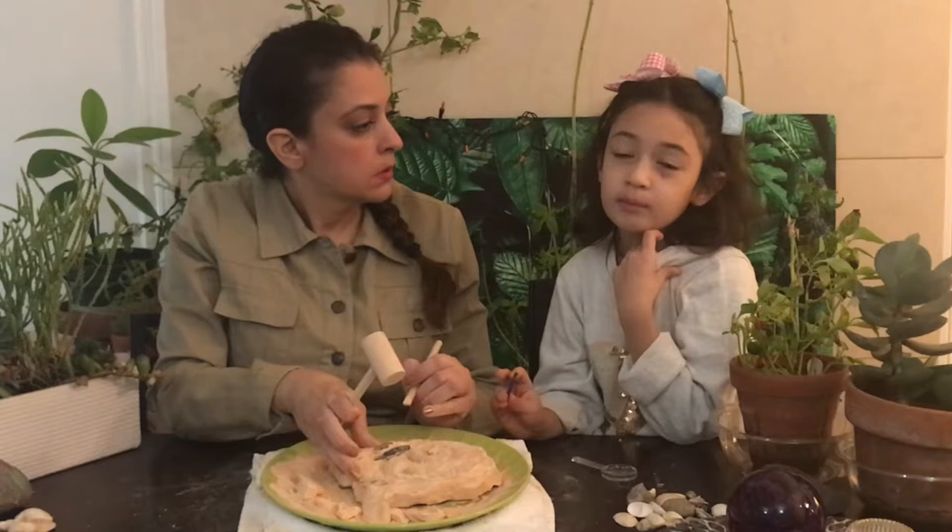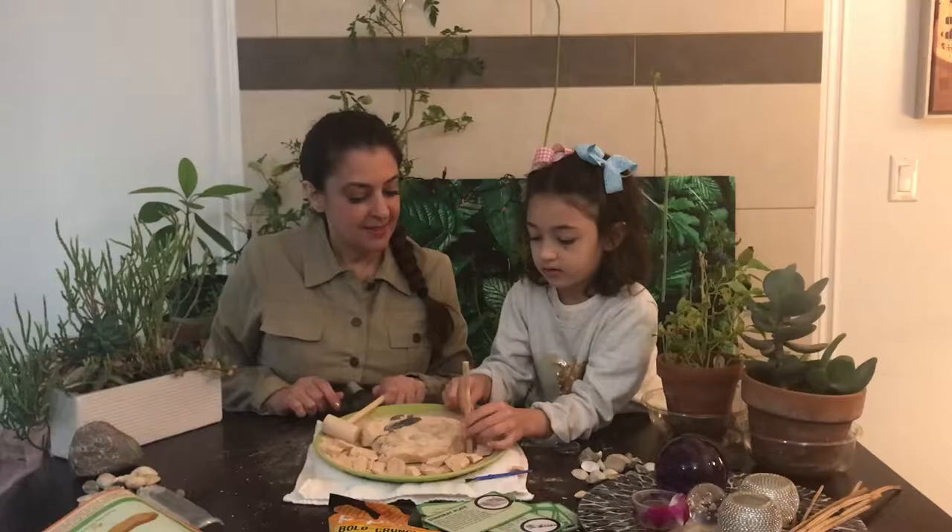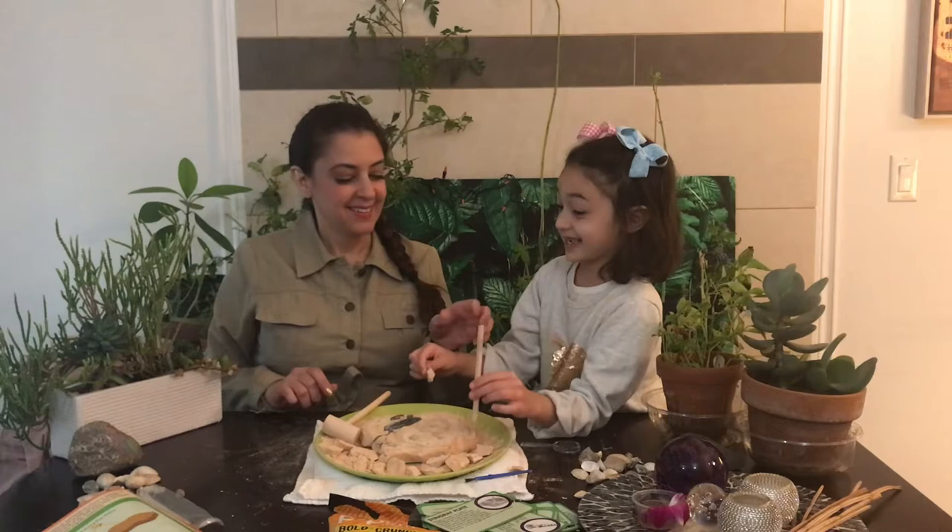I always wondered, are fossils just animal bones from a long time ago? Or could they be animal teeth and bones? Do you know that the most common fossils are bones and teeth? But some paleontologists have found imprints of skin and footprints as well. Is that a fossil? Yeah, I think it is. We got our second fossil!